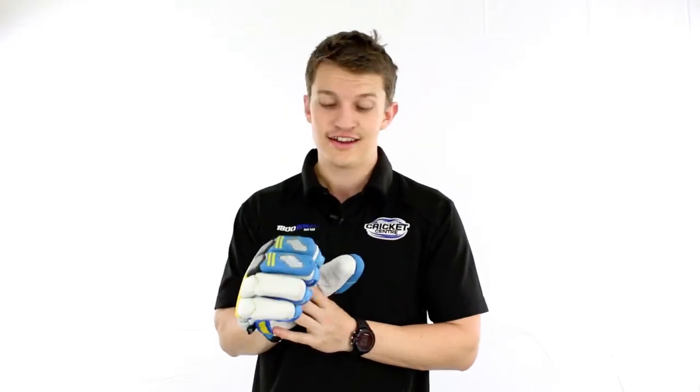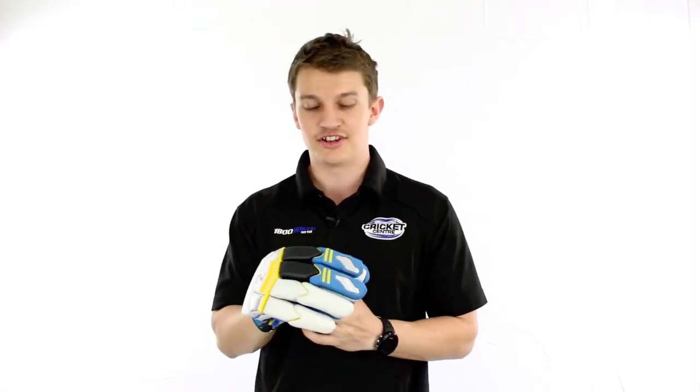It's quite a unique style. It's what Kookaburra are referring to as a shark tooth design. If you're a little bit confused, it's just another word for V-Split, so don't let that bother you too much.